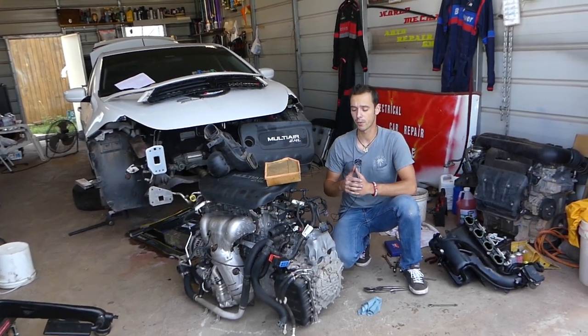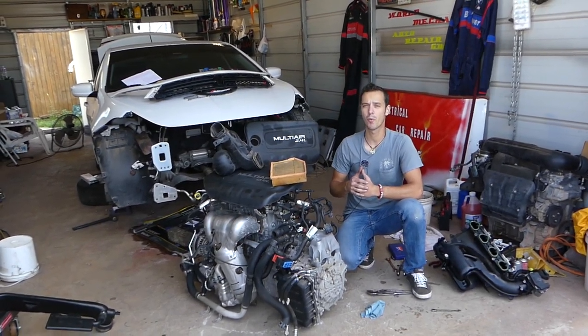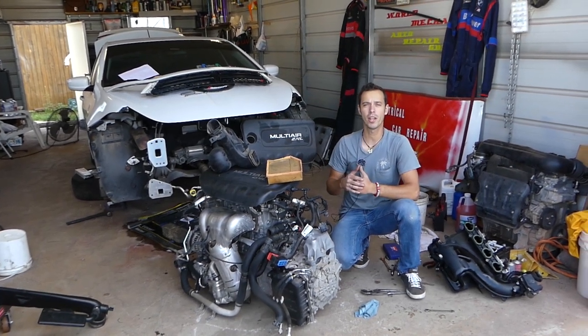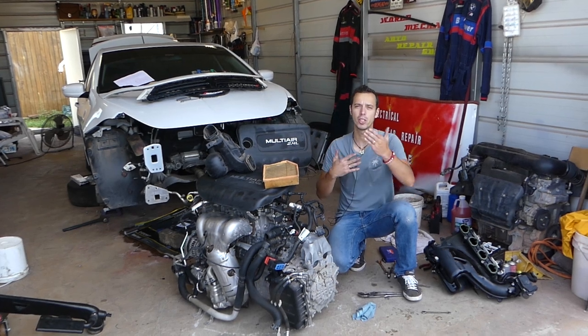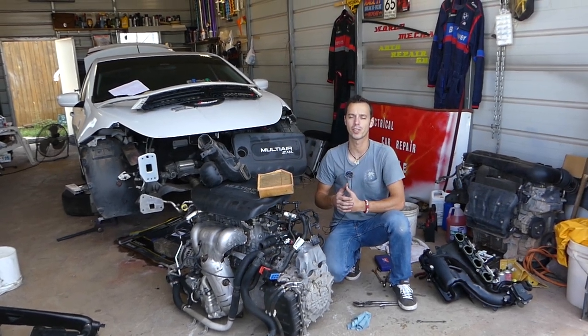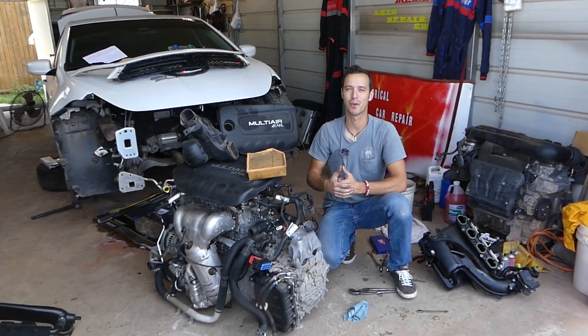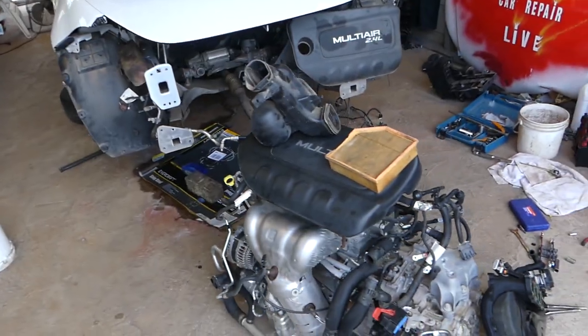We got it from a car auction and it ended up being a water-seized engine, so we'll explain what to look for. Our mission is to save you guys as much money as we can, so please subscribe to the channel, like the video, and leave a comment below letting us know if the video was helpful.